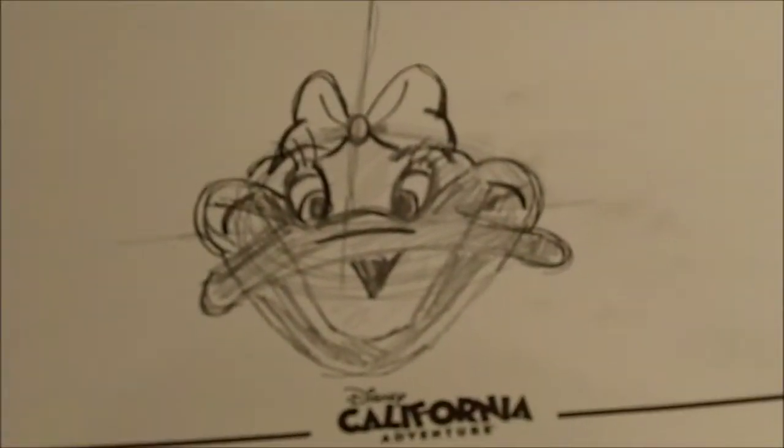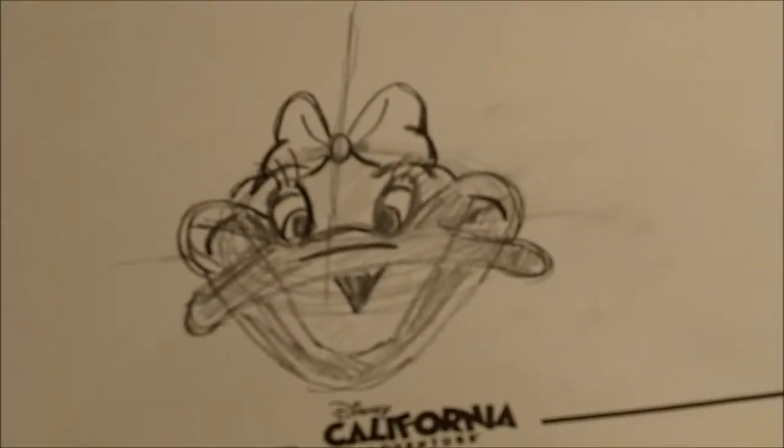Mine's an alien duck. Super cute! I agree. Mine's like Daisy Duck got hit by too much radiation.